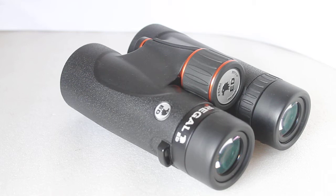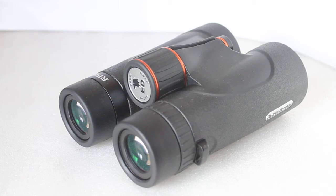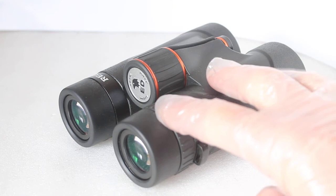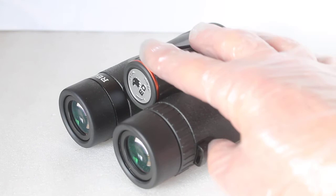Now for the flat field technology. Comparing against the Hawke EDX, which has a little bit of pincushion distortion — with these it's gone. Perfectly flat edges and tack sharp almost to the edge. That's what you get with the flat field technology.